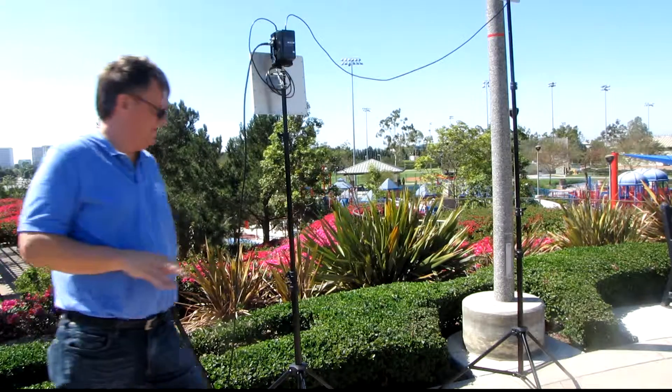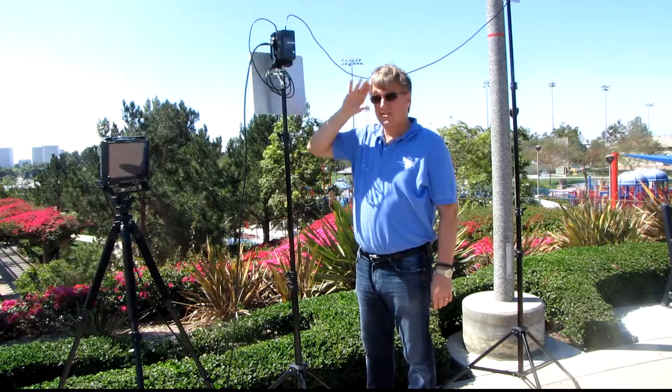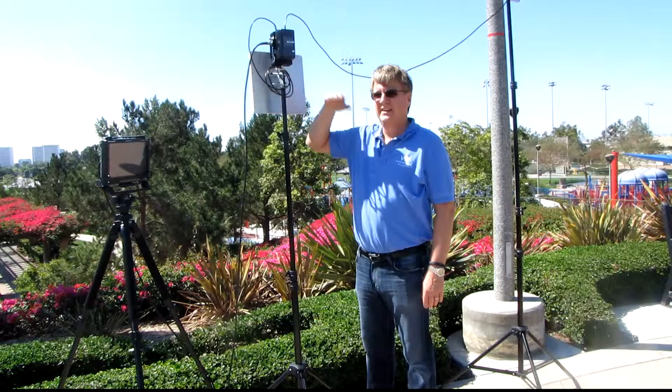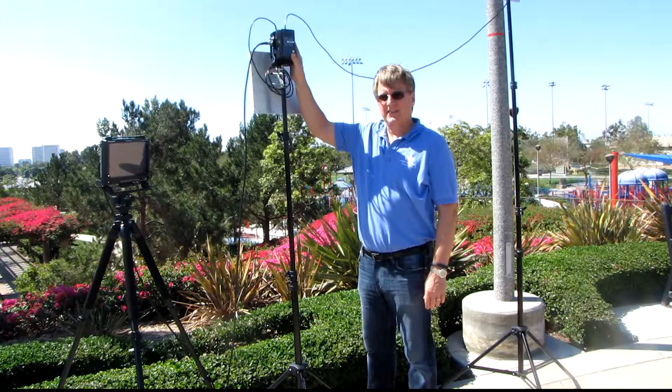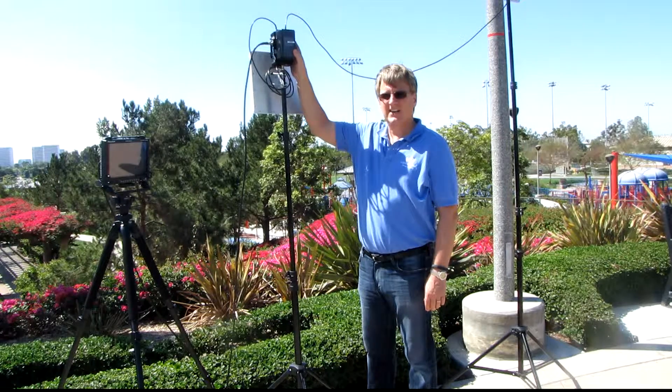I haven't turned on the receiver yet. The startup procedure is to turn the camera on and the transmitter on first, get all the link lights on on the transmitter, and once that's all set and ready to go, then you turn the receiver on last. Transmitter on first, receiver on second — that's the usual procedure.